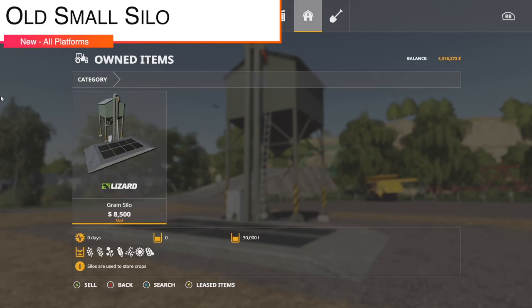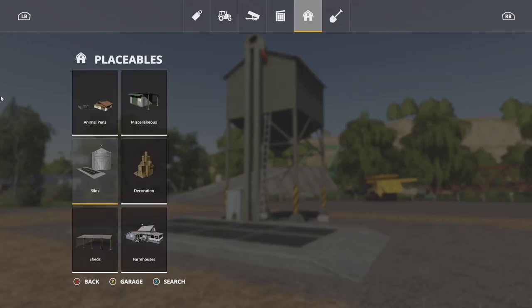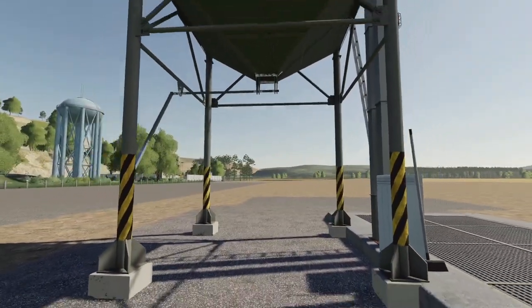Next is the Grain Silo — not the old small silo as labeled, so please make these names cohesive as they're hard to find. It holds 30,000 liters of your seven primary crops and will only cost you 17,000 dollars.